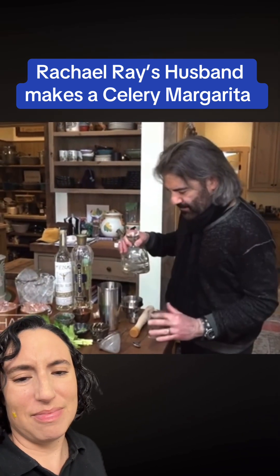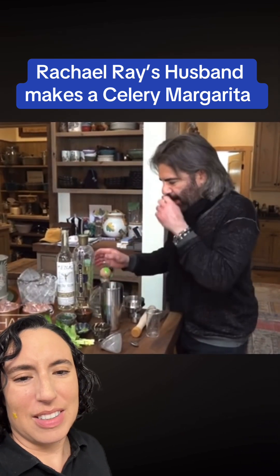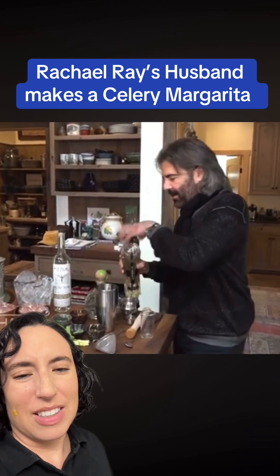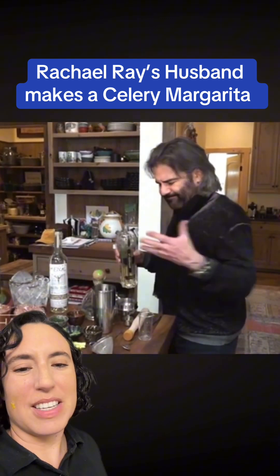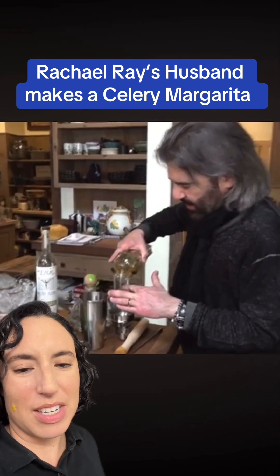He's using Patron Silver tequila — some disrespect to the Patron — because he thinks it works well with the brightness and the flavors, rather than something more aged. Look at this fucking tequila connoisseur mansplaining to us that margaritas should have silver tequila.